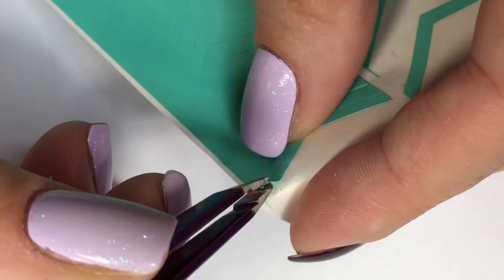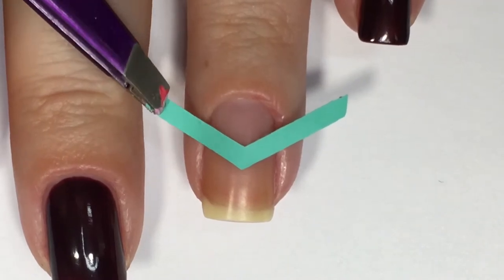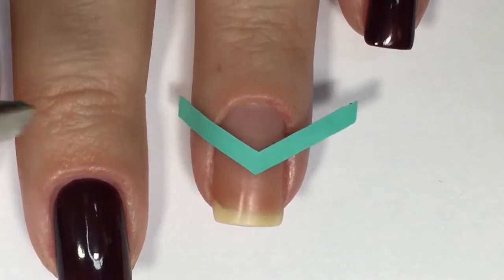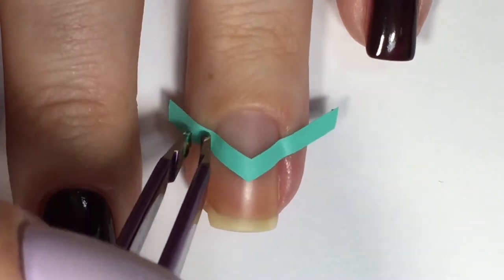Moving forward to my accent nail, I'll be taking a single chevron guide from Nails Did and applying that over top of my ring fingernail. Using those same tweezers I'll be pushing down the sides to make sure there's no lifting, to ensure that when we apply our polish over top, no polish seeps underneath.